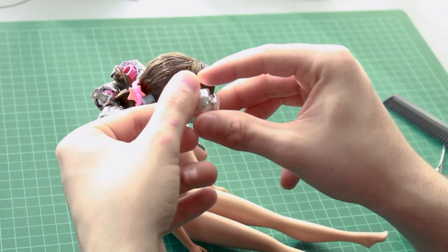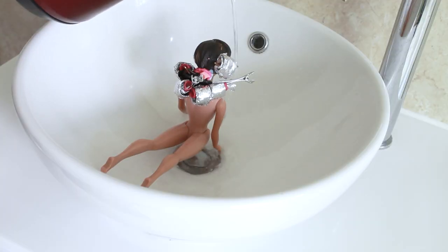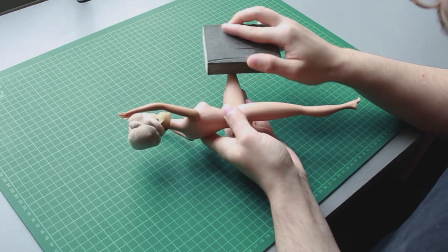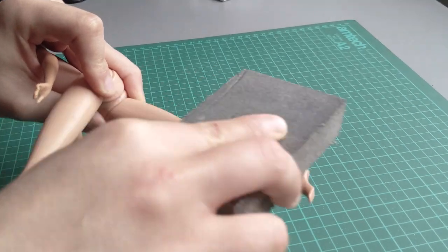I set it once more with boiling water, then removed the rollers and covered everything with a wig cap so that it would dry without losing its shape. To address the scratches on her legs, I simply sanded everything down with a soft sandpaper block.